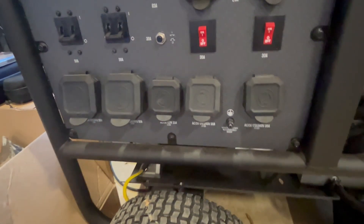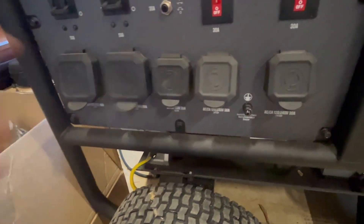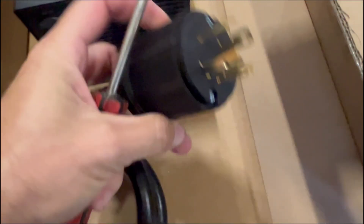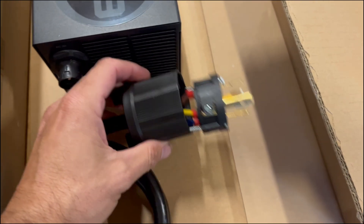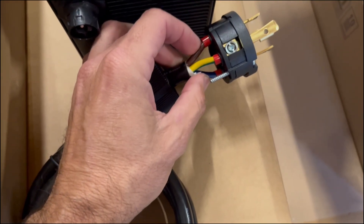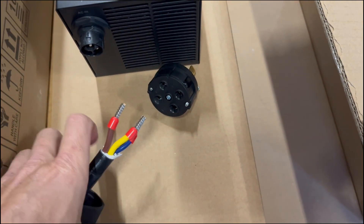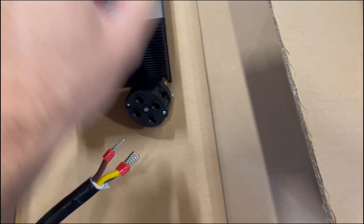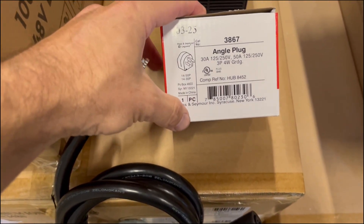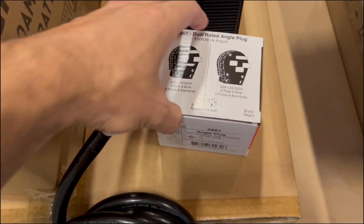I've got three Chargeverters. This is the standard outlet that it comes with, but we need to adapt to a different one. To do that, we're going to remove these two screws, then remove these two screws. Once they're removed, the connector can slide out and we can unscrew each of the three wires. Once unscrewed, the old plug slides off and we can install the plug we need. Word of caution: make sure you get a NEMA-rated plug — otherwise cheap ones have the tendency to melt and start a fire.